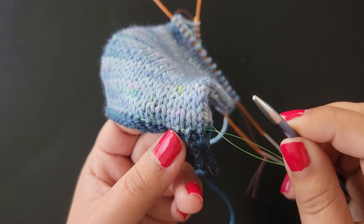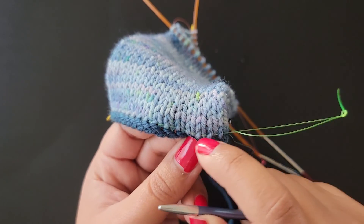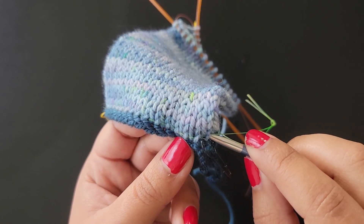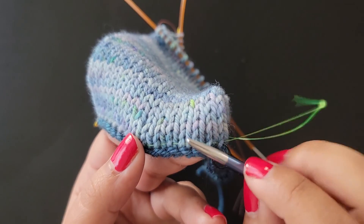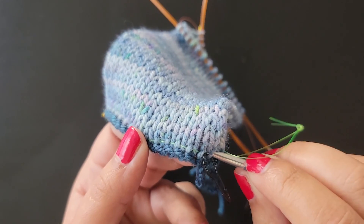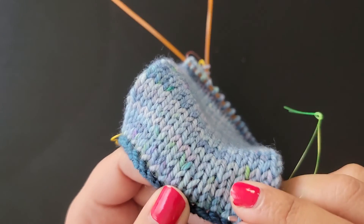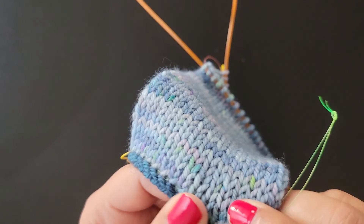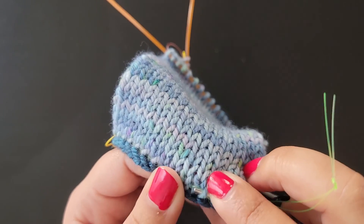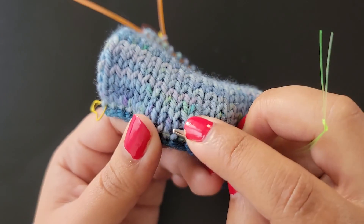To pick up, take your knitting needle making sure it's the same size that you did your provisional cast on — it could be a smaller size but I recommend the same size. Because we have a lifeline, we're just going to insert the needle in the same direction as the lifeline, and that ensures we're picking up all our stitches in the right direction so you won't have any twisted stitches. Simply push your needle through the stitches like so.